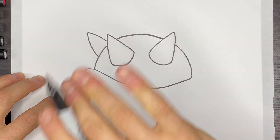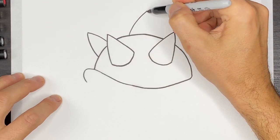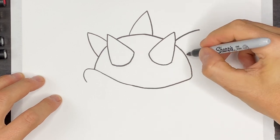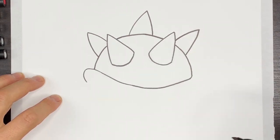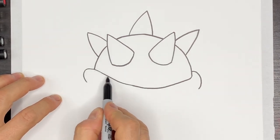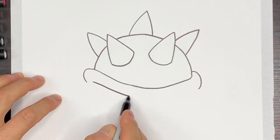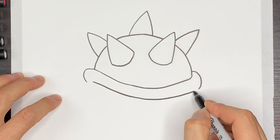We'll do one right in the middle like this, and then one on the back side right here. Now we'll come up here and draw a curve like that. Then this curve is going to follow this shape right here and we're going to stop about here, coming like this, curving, and joining up like that. And then over here this will come down a bit.